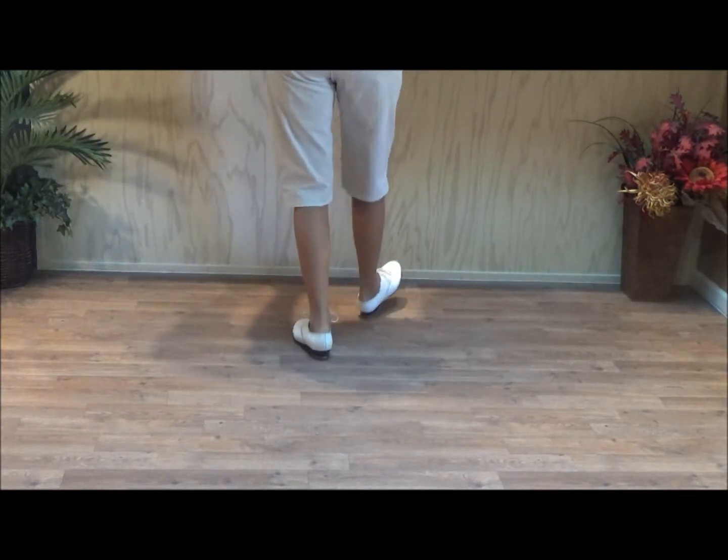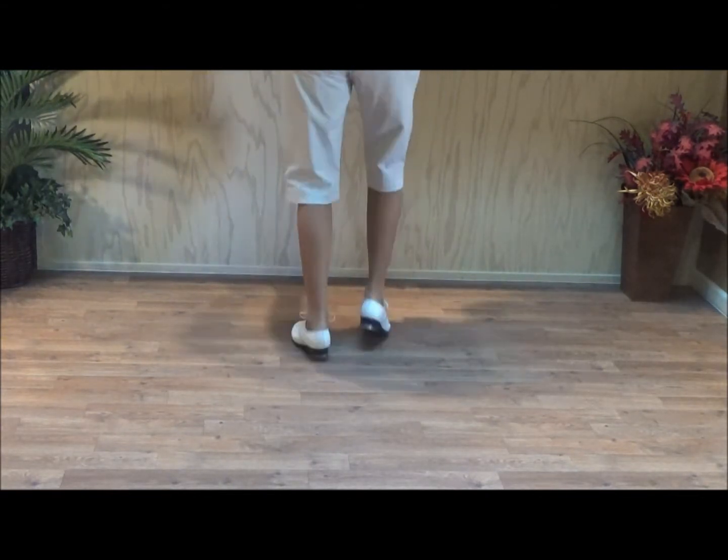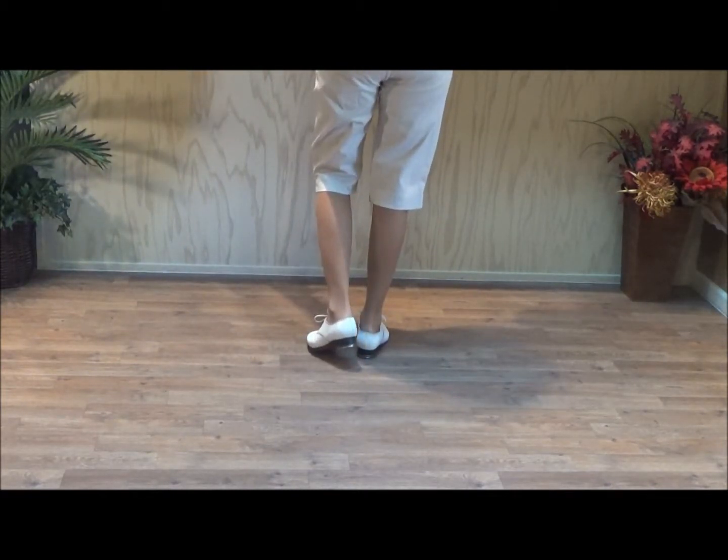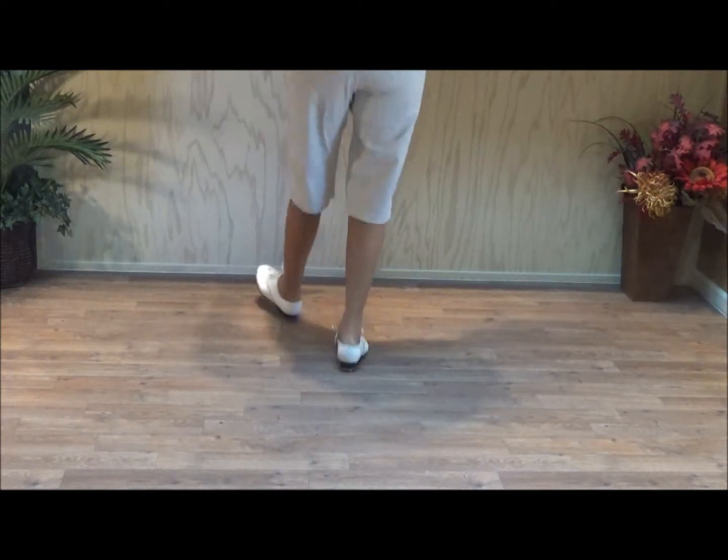It's double toe: right, right, left, left, right, left, up. With the bouncy it is double right, right, left, left, right, left.